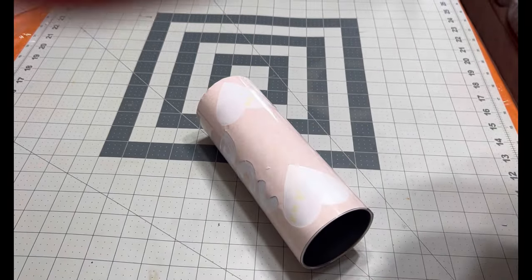I'm going to sublimate this at 380 degrees for 60 seconds on this side using a tumbler press, with the seam facing me. Then I'm going to rotate it 180 degrees and sublimate it again for another 60 seconds. Then I'll sublimate the top, then the bottom, and I'll show you what it looks like.